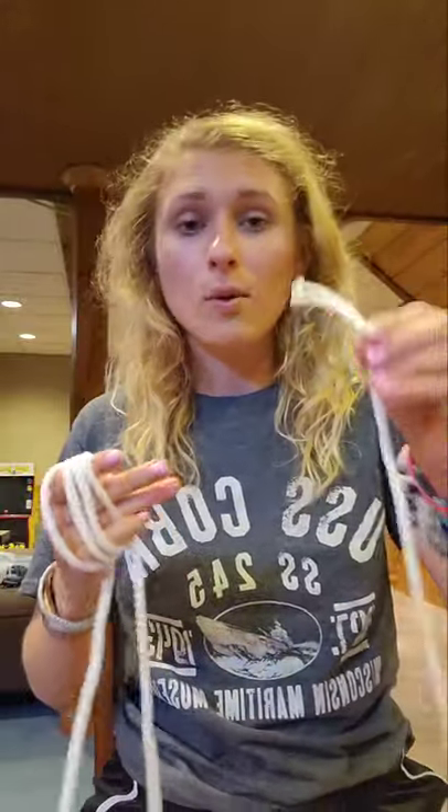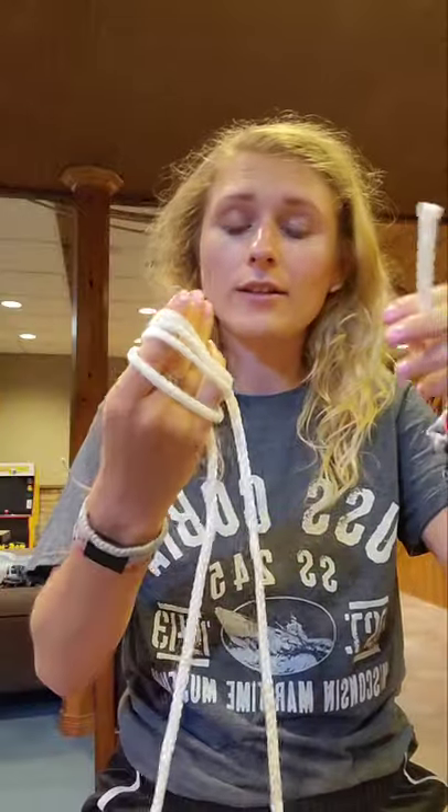Different sites say different things about rope length — some say 40 inches, some say four to six feet. I cut mine based on feel because I have a long piece of rope here, but the moral of the story is it needs to be pretty long.